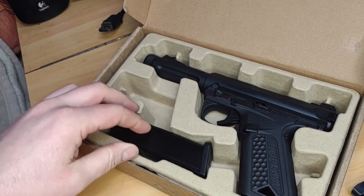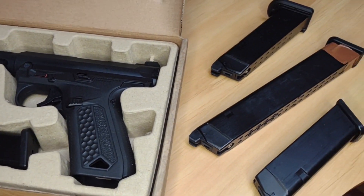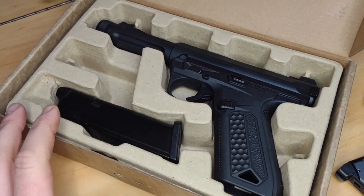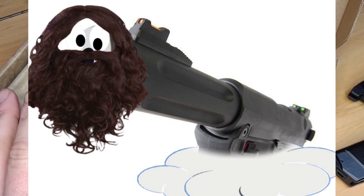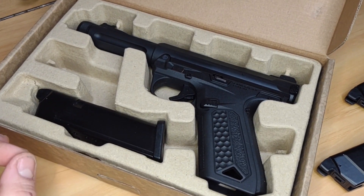Apologies for the more informal camera setup today — I've left my tripod elsewhere so I'm doing this a bit off-hand. Now, when this came out there was an awful lot of hype surrounding it, a lot of people reckoning it was the second coming of gun Jesus — but that came with an asterisk.